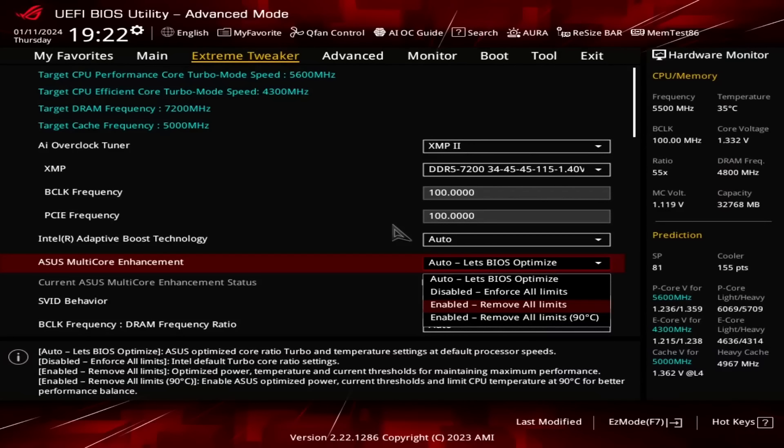The Asus Multi-Core Enhancement option on Asus motherboards lets you unleash Turbo Boost power limits. Adjusting power limits is, strictly speaking, not considered overclocking, because we don't change any frequency, electrical, or thermal parameters. Intel provides Turbo Boost limit guidance to motherboard makers to ensure boards can run the processor at the base configuration. However, motherboards with better power delivery or better cooling can sustain higher Turbo Boost performance for a longer period of time.